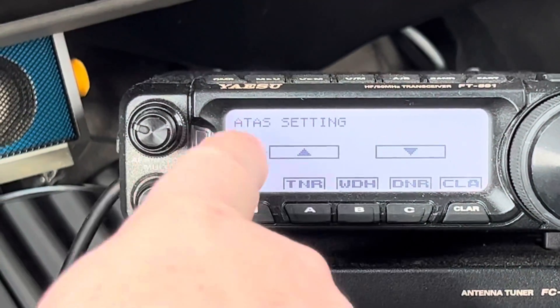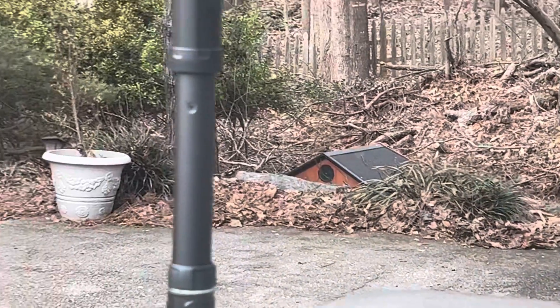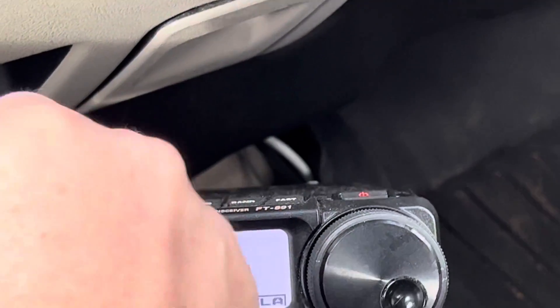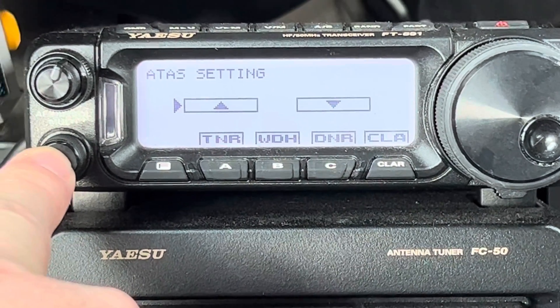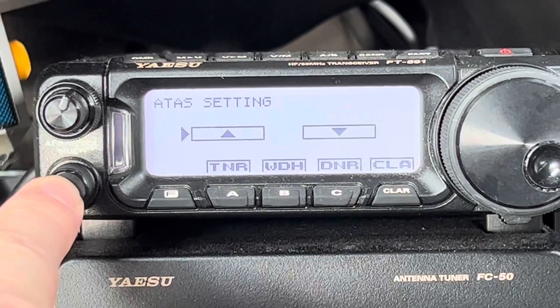I'm going to get the arrow on the up and press the function knob. Now look at the antenna. You can tell it's in CW mode.